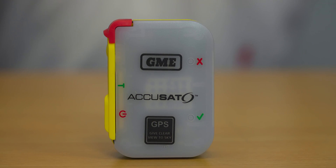Hi guys, it's Tony from GME. In today's video we're going to run you through the self-test procedure for the MT610G personal locator beacon. If you're spending a lot of time in remote areas or traveling in areas with limited or no mobile phone reception, a personal locator beacon is great insurance for situations where you may need to call for emergency assistance.